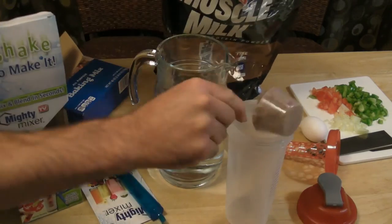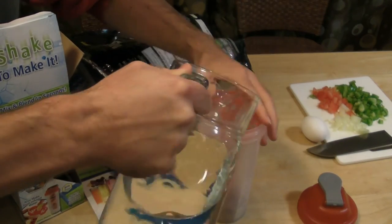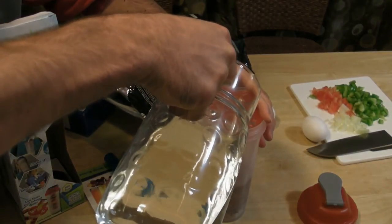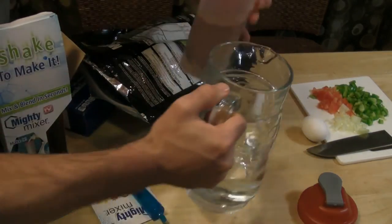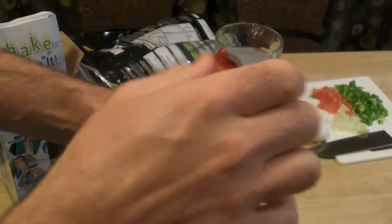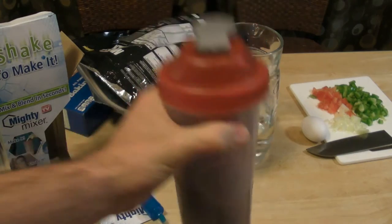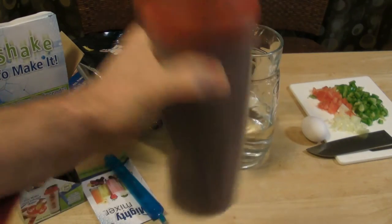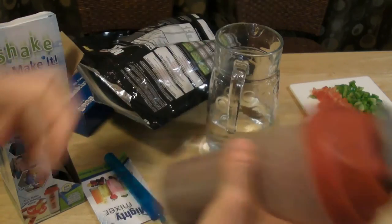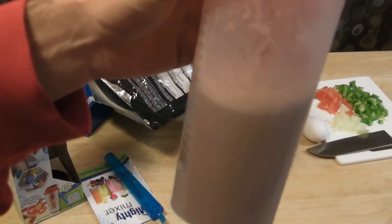Here's our muscle milk — put the protein in, put this in, some water, and then put the lid on. Normally I use a hand blender for my protein shakes. Shake it up. And it actually did a really good job. It's smooth.